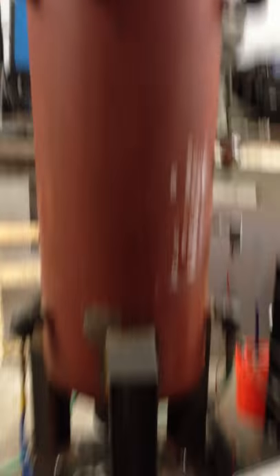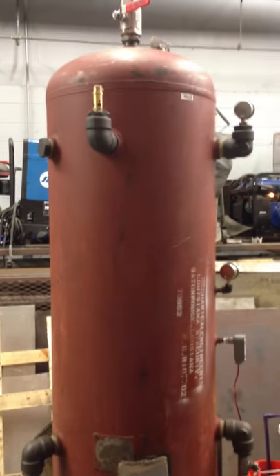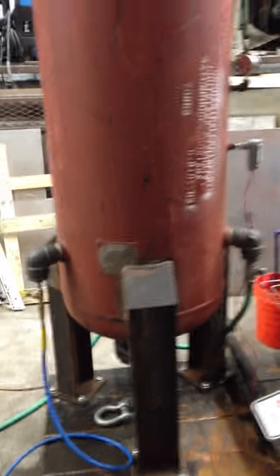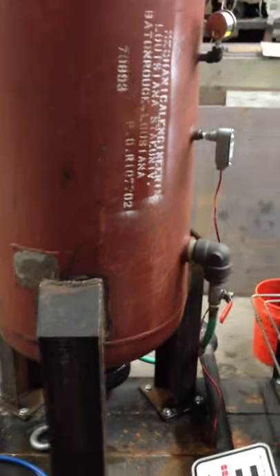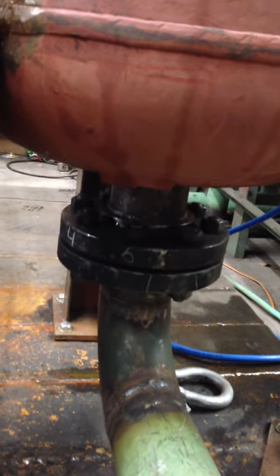This is our pressure vessel right here. Basically, we're testing the reaction forces exerted by relief valves. This was an old air receiver tank that had a little pipe stuck in it, so it was kind of thrown off to the side. We modified and repaired it — we added three legs and then a four-inch, 300-pound nozzle to the bottom to accommodate the higher flow rates we're pushing through this thing.